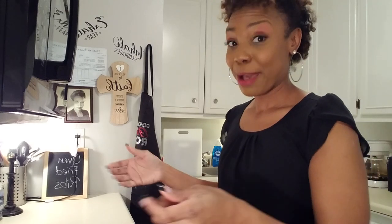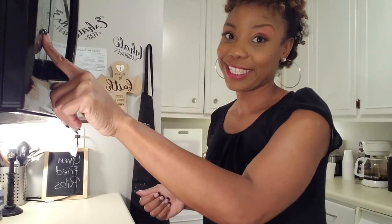My 60-minute timer went off. I pulled my rack out, turned my ribs over, and now I'm going to set my timer for 60 more minutes because I want them nice and crispy. I also put my temperature up to 375 — so we went from 350 to 375 for the last 60 minutes. I'll come back and show you all the finished product.